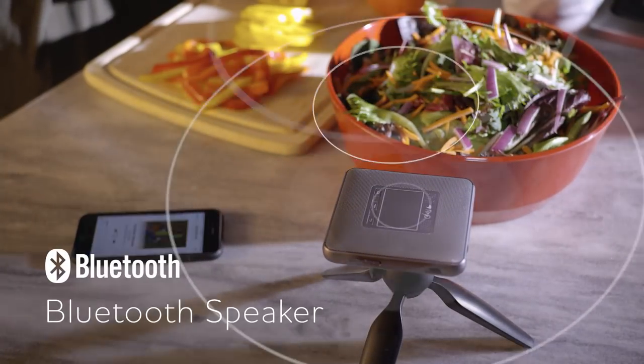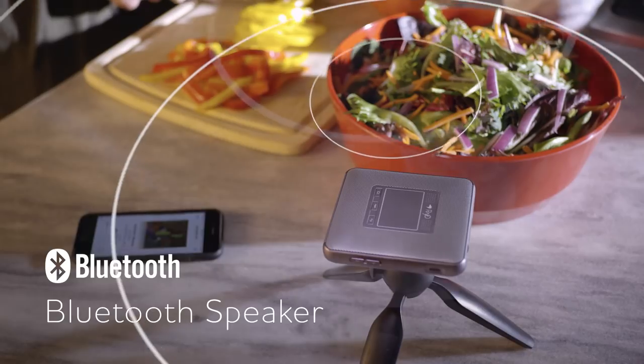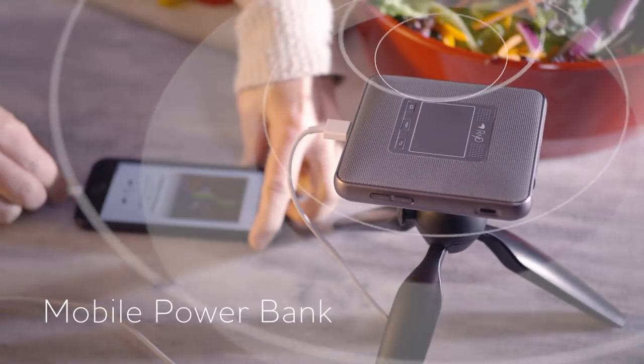Use it as a Bluetooth speaker to enjoy your favorite music or as a portable battery pack for charging your mobile devices.